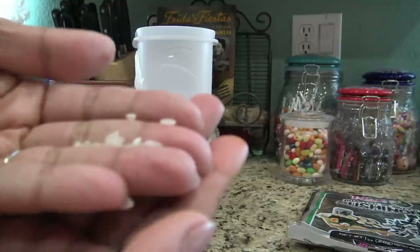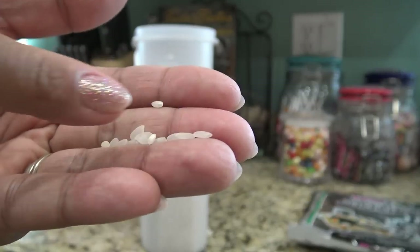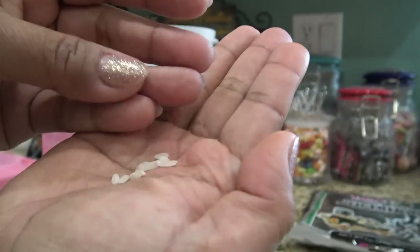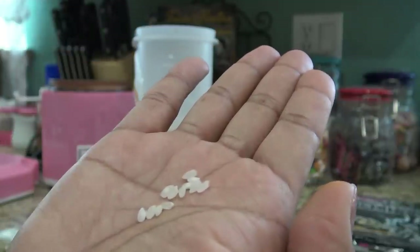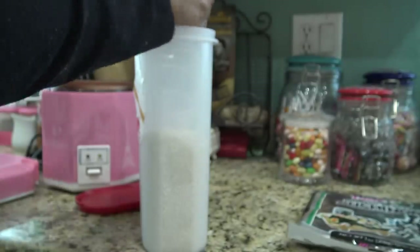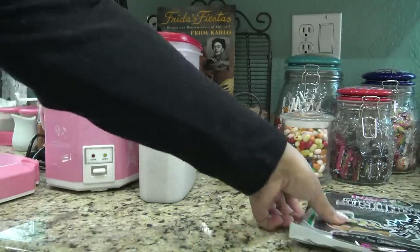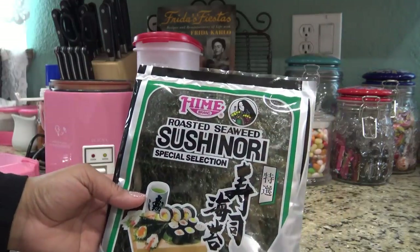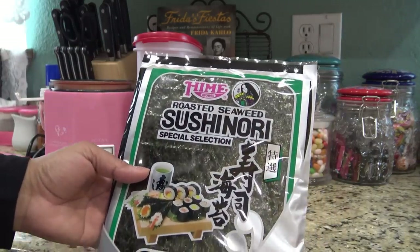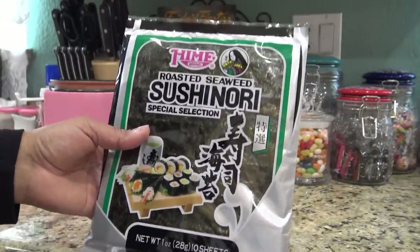Short grain rice — it has like a little tiny notch taken out of it. It's just shorter than your normal rice and it has a little tiny cute notch. That's one way you can identify it, but hopefully you'll just find some Cow Rose rice or whatever it is. I'm going to be using this roasted seaweed sushi nori. I love this one, I like this brand, I like the flavor. It lasts for a long time and it's already roasted.